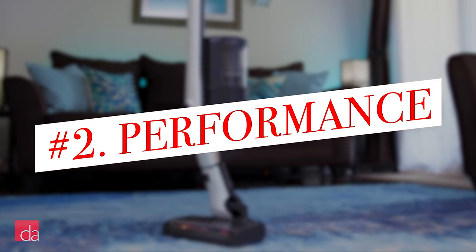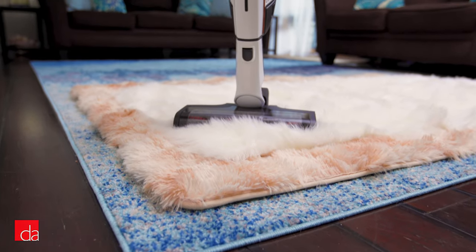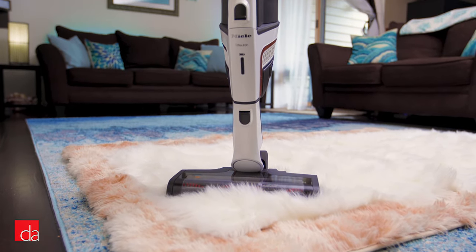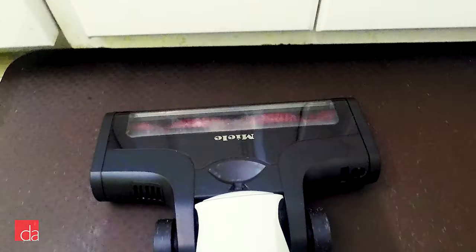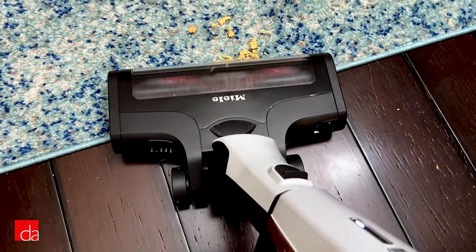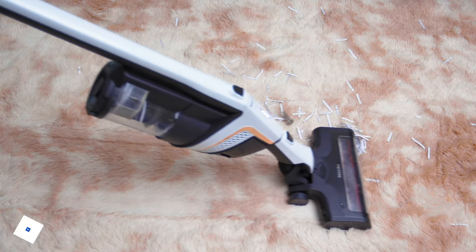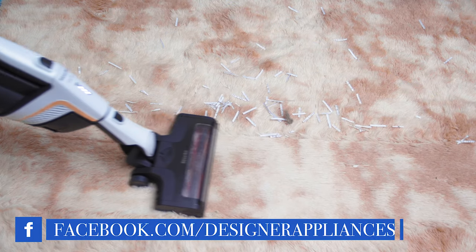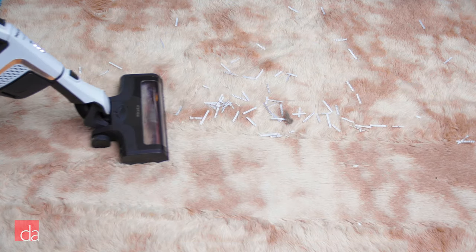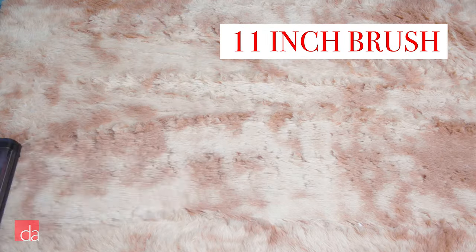Number 2: They perform well on all surfaces. Gone are the days of having two separate vacuums, one for quick spot cleaning and another for whole home vacuuming. Miele's family of cordless vacuums are designed to handle it all. The Triflex models can even be used on medium to high pile carpets, which is a rare feature in most cordless vacuums. In fact, they're just as powerful and efficient as traditional heavy duty canister vacuums. Miele's cordless models also have an extra large cleaning head to help you cover lots of ground quickly.